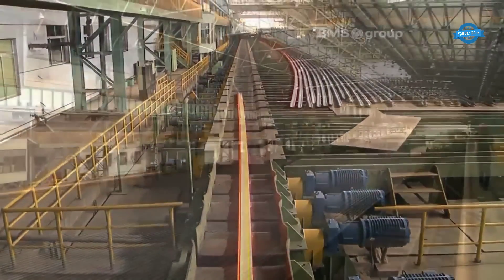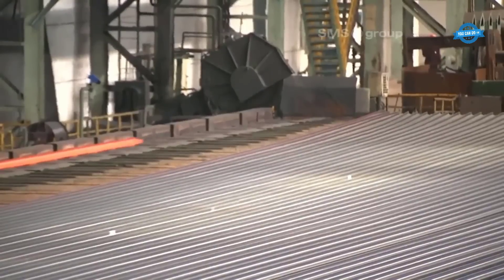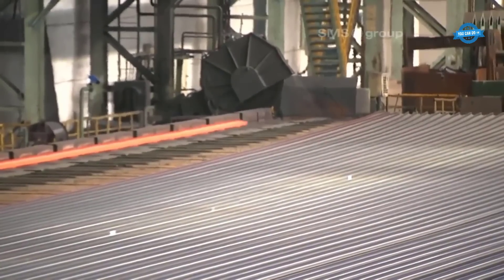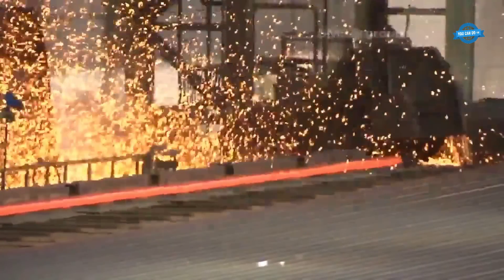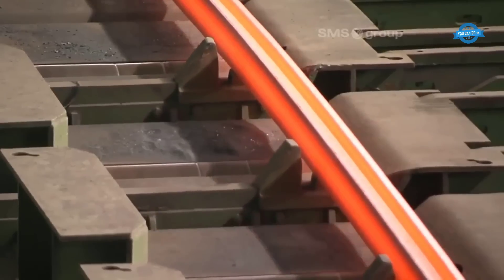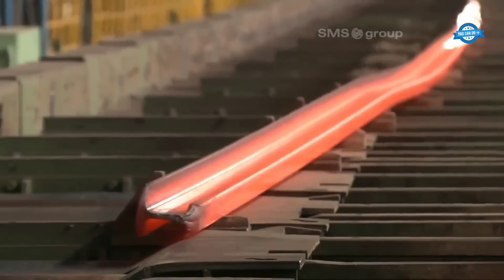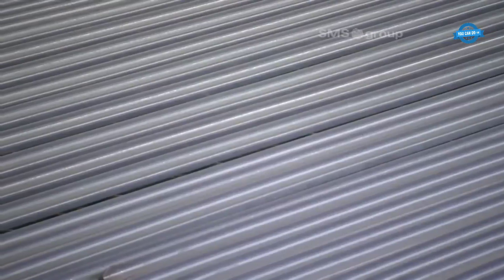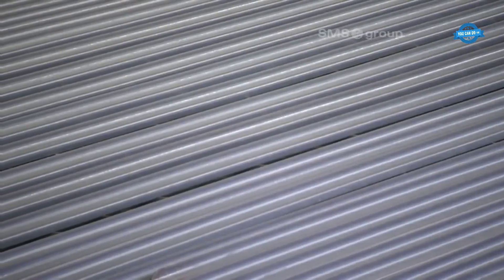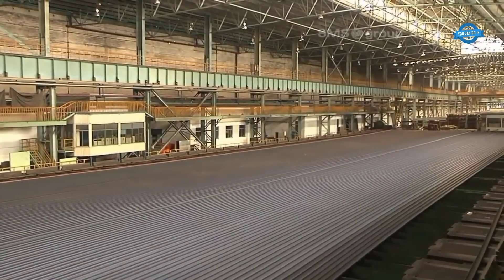The first stage of the straightening process involves the horizontal straightening machine. This machine consists of cantilever-type straightening rollers that are individually driven. As the rail passes through this machine, the straightening rollers exert pressure and carefully adjust the rail's position to achieve horizontal straightness. The use of individually driven straightening rollers allows for precise control over the straightening process, ensuring the rail meets the required specifications.